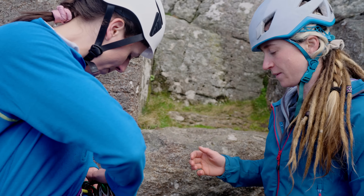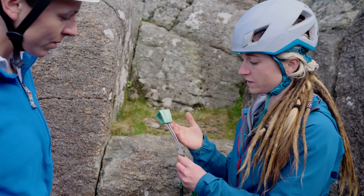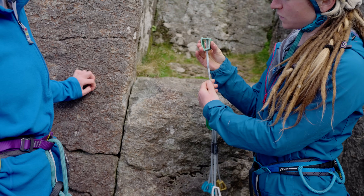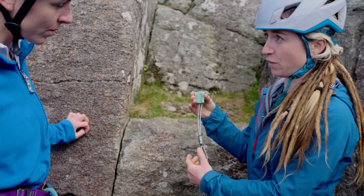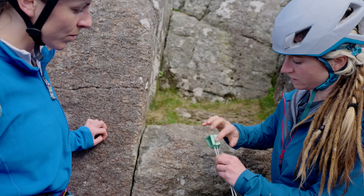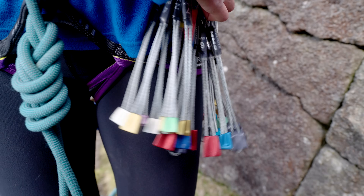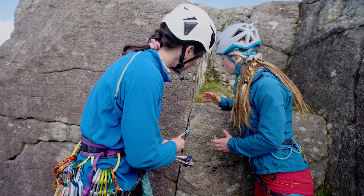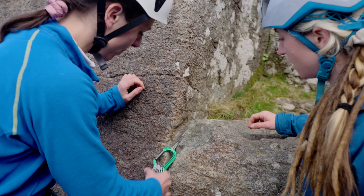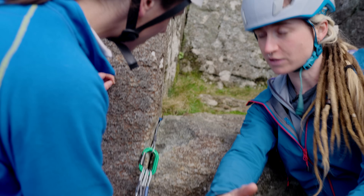Something we didn't cover previously is looking at how you can place a walnut. These can go in four different ways - in a crack this way or that way, and also the other two orientations, because they taper in all four directions. The little scoops in the nut can help it hug onto the rock. For this crack, I can fit my fingers in it, so I'd gauge it as a medium size nut - probably a blue. Rock to metal contact is good, it's seated in securely and pointing in the right direction.